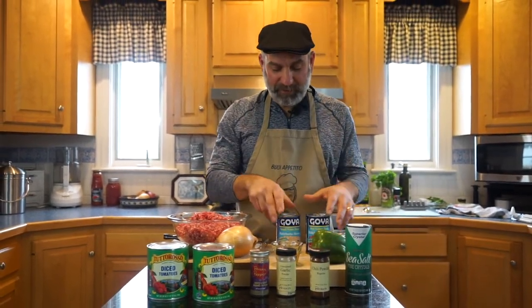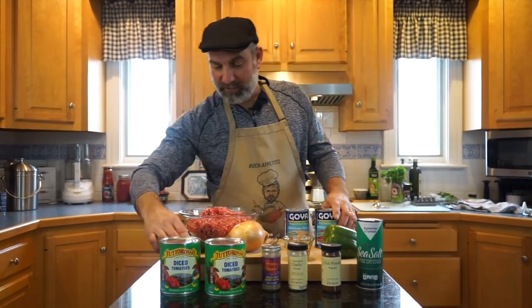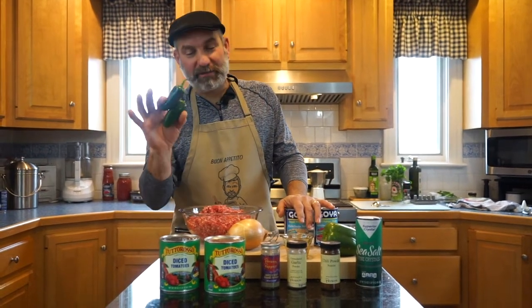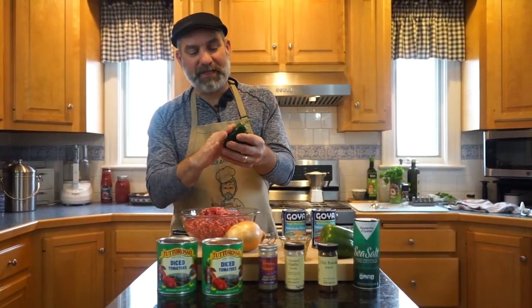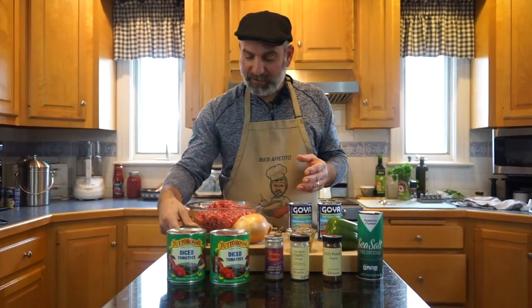I've also got green pepper, red beans, red kidney beans, and white beans. And a couple of fresh jalapeños. If you don't like it too spicy, I don't think it makes it over-spicy — just a little bit. If you don't like the heat, you can obviously leave those out.